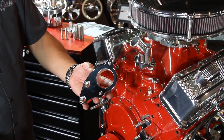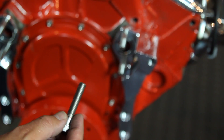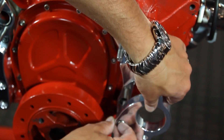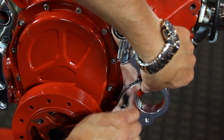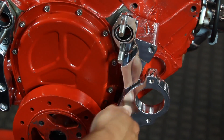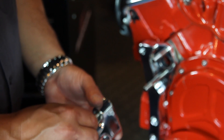Let's move on to the power steering bracket. Apply anti-seize to the threads of your bolt and place the bracket on the block and install it. Hand-tighten these bolts for now — we'll secure them later on. Next up, we have the tensioner bracket. Remember your anti-seize and fasten the tensioner bracket onto the block.